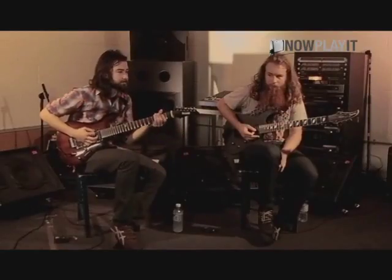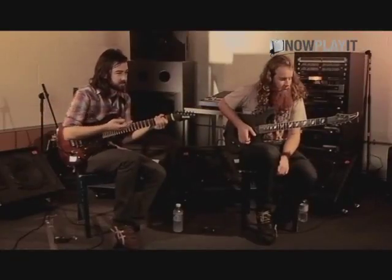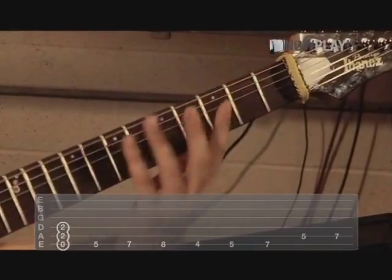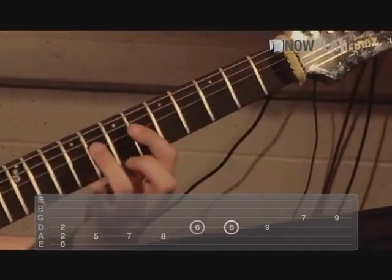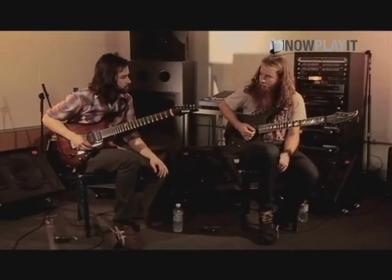During that, I'm going and sliding this down so that we can get into the next riff, which is this — slow.